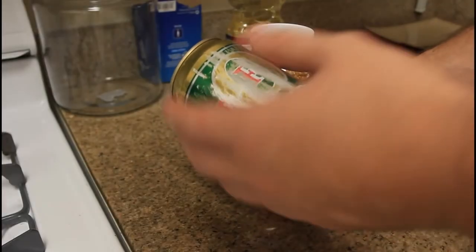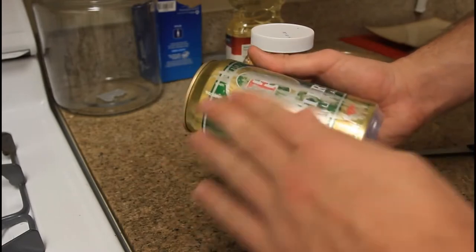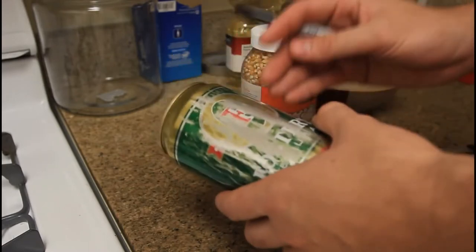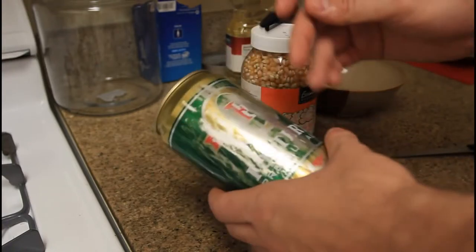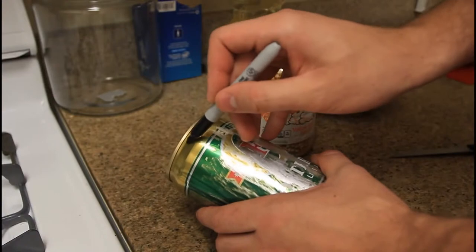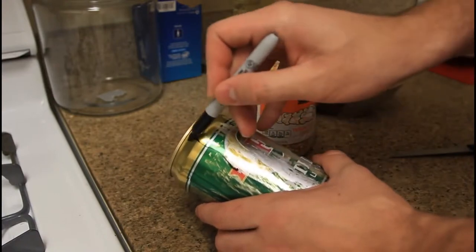Alright guys, what you want to do is grab sandpaper and sand all the paint off. I don't have sandpaper right now so I did my best to show you what you want to do. Next we're going to cut out a hole.